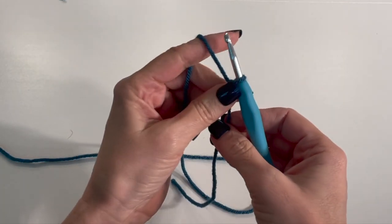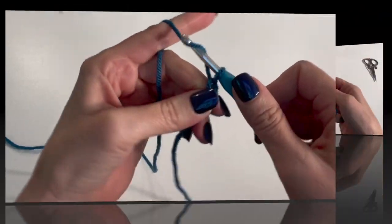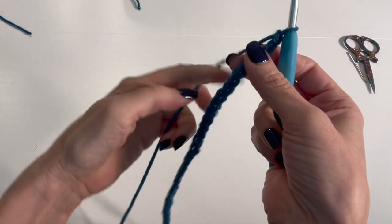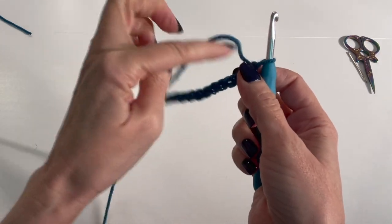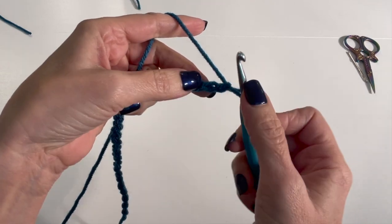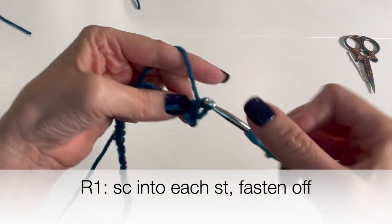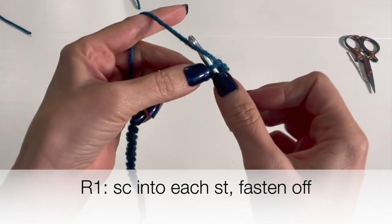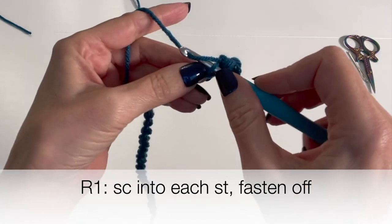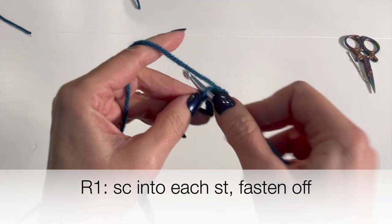So 28. Then what I'm going to do is work back and single crochet starting from the second chain, and single crochet all the way back. I'm just putting my hook into the chain, yarn over, pull through, yarn over, pull through both loops — hook into the chain, yarn over, pull through, yarn over, pull through both loops — all the way to the end.